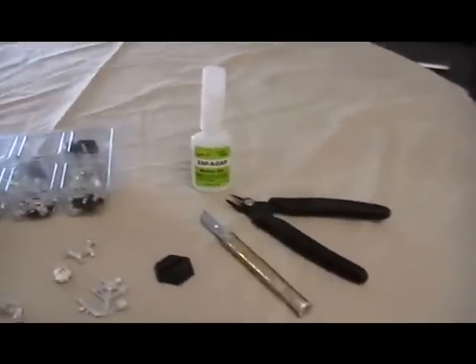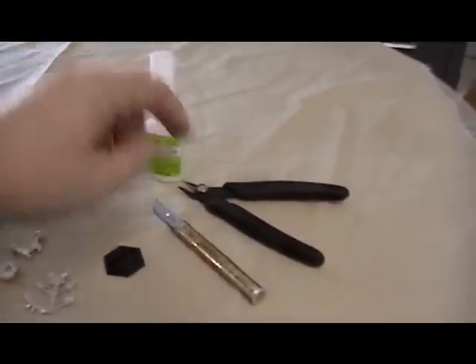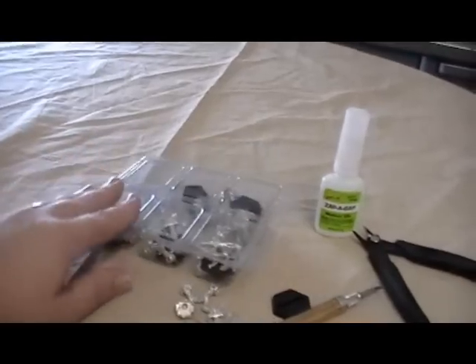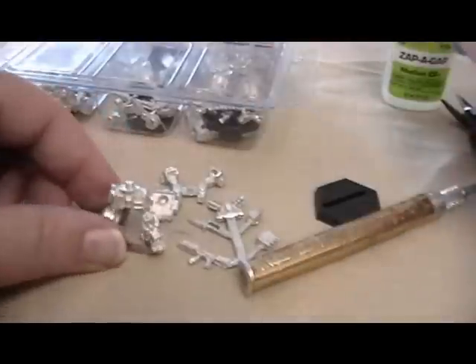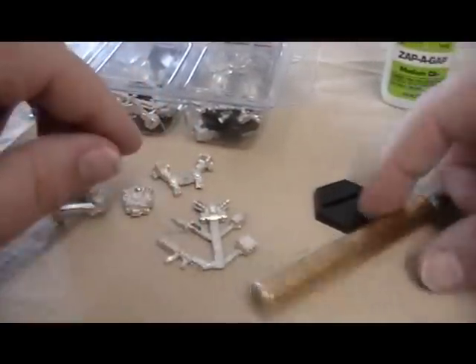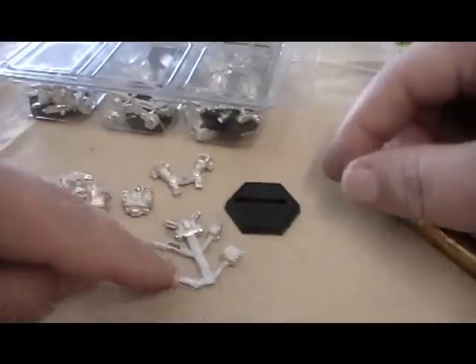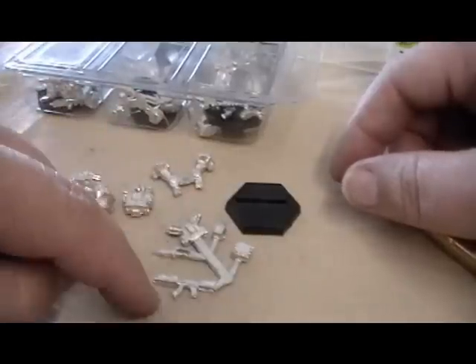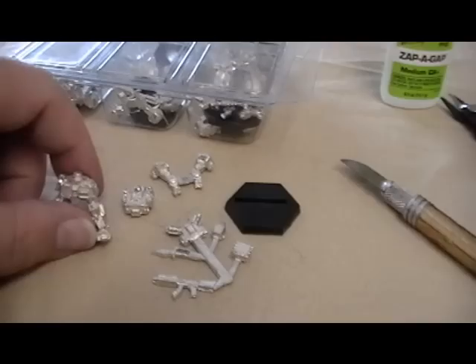Hey, welcome back, this is Craig again. For this episode I'm going to show you how to assemble a Hunter and some Jaegers straight from the two-player starter set. What you're going to need is some super glue, a hobby knife, clippers, and the models themselves. Each model comes with a set of legs, a torso, pair of arms, hex base, and accessory sprue — including the engine head, rocket pod, auto cannon, and vibro blade.